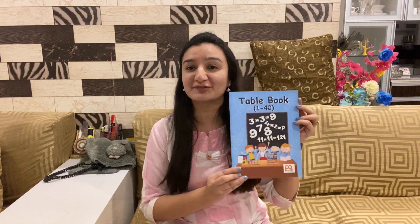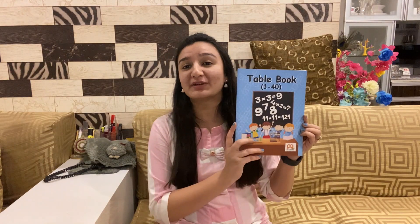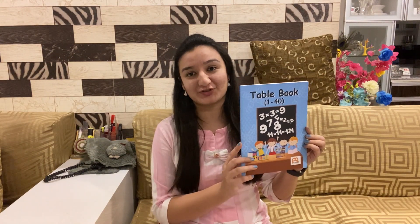Math is the only subject which is not restricted to school — it is very useful in our daily lives. This book is available on Amazon at the MRP of 70 rupees, which is totally worth it. You can follow Planner Publications on Facebook and Instagram as well. If you want your kids to excel in maths, do let them learn from Table Book by Planner Publications.